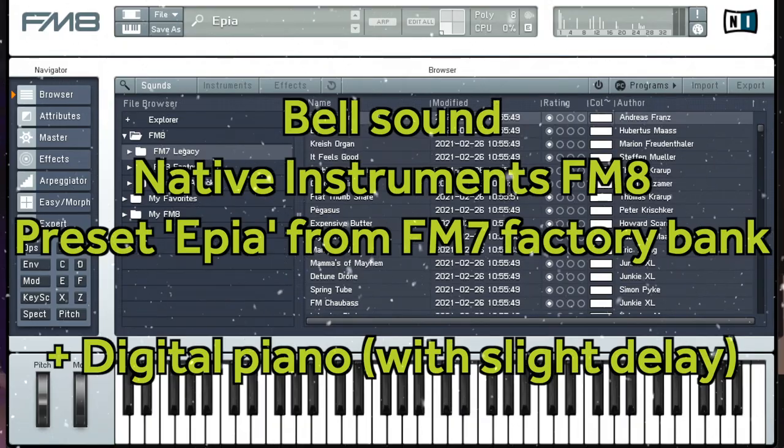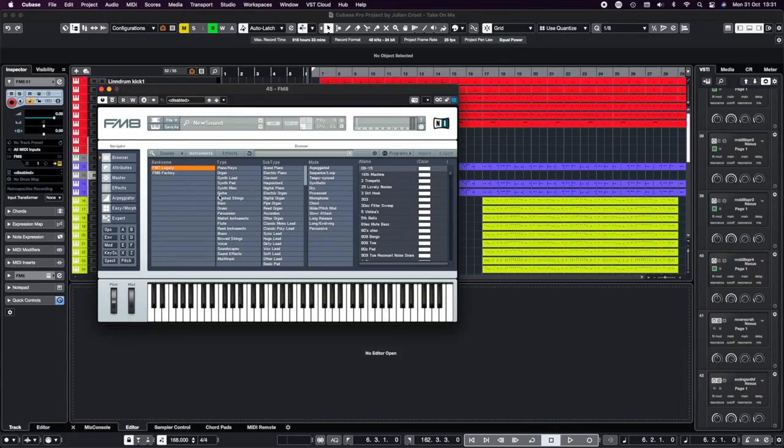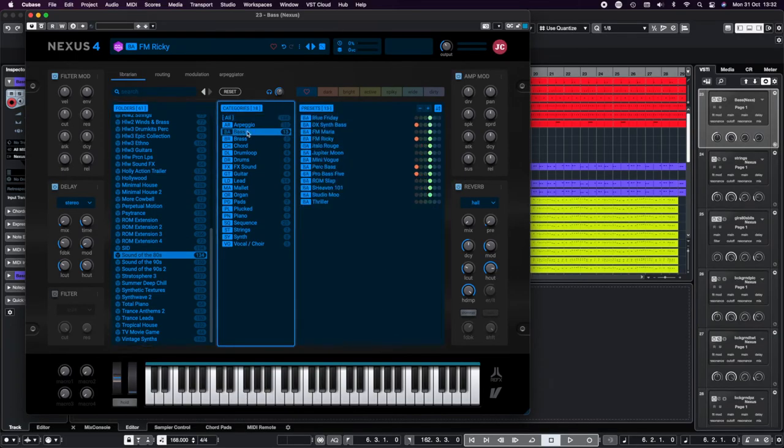As I mentioned earlier, I'm usually layering sounds from Retrologue and FM8 with sounds from Nexus. For example, the bass line in Take On Me is a blend of a preset in FM8 called Bass Guitar 1, which sounds like this, and another preset from Nexus, which sounds like this.